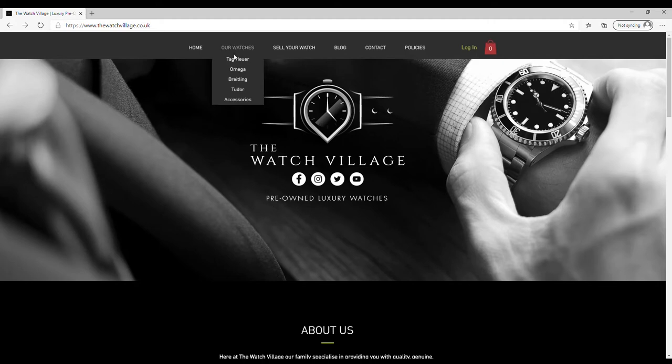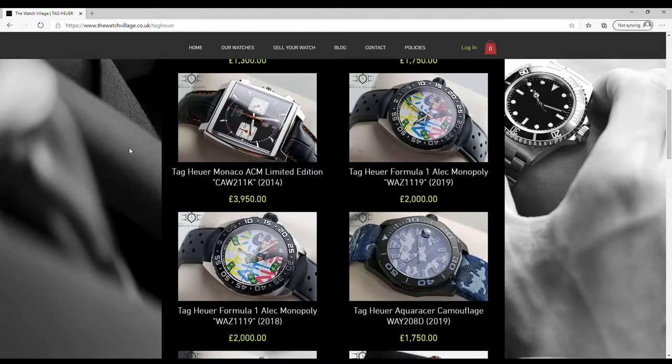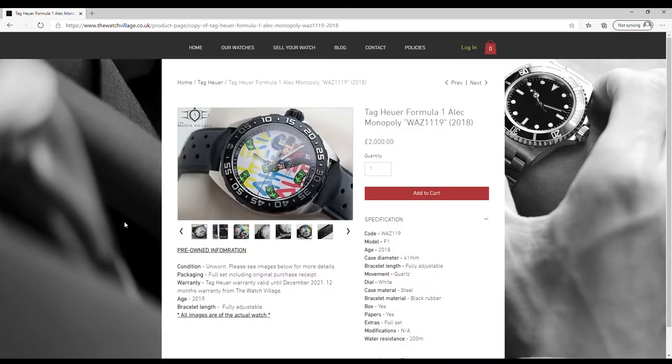As always, if you like what you see here, please head over to our website at thewatchvillage.co.uk to check out the collection that we've got. You can find this watch on there and you can make it yours if you do like what you see here.